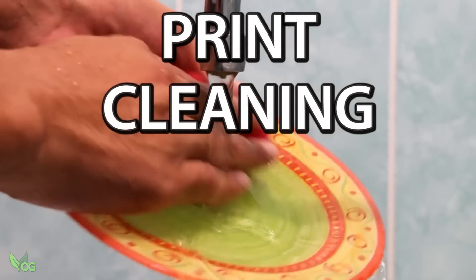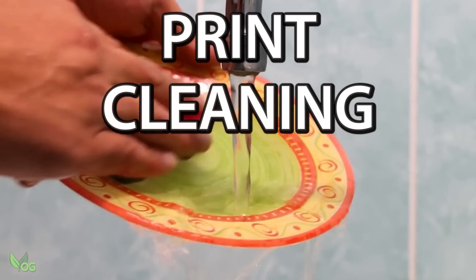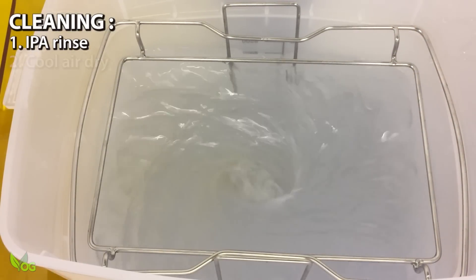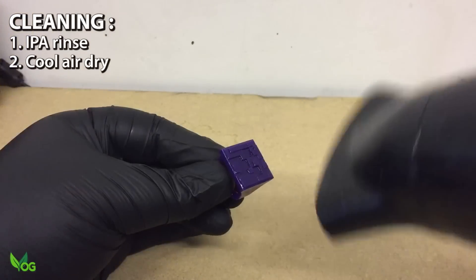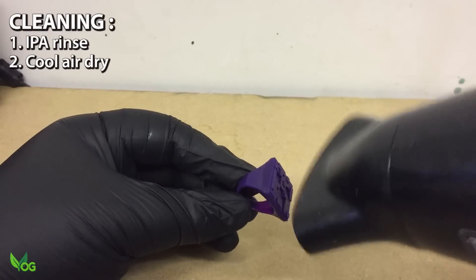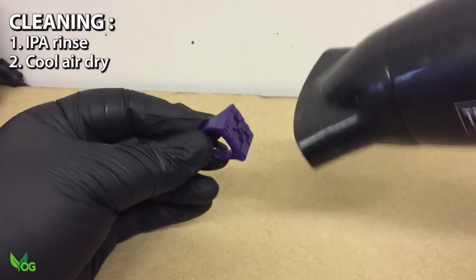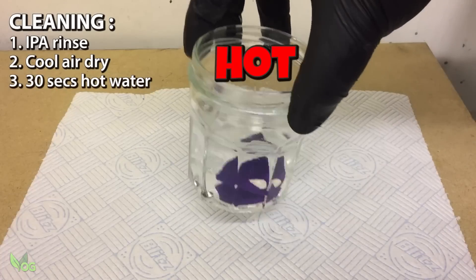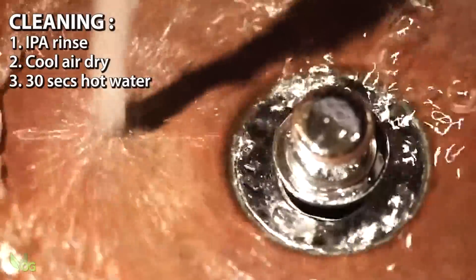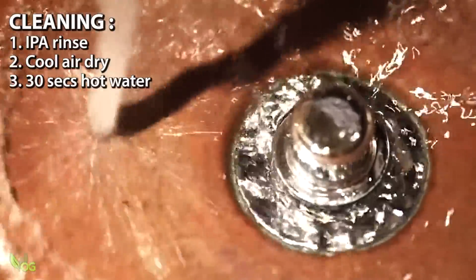Cleaning is surprisingly involved. A good rinse in IPA is the way to start, after which a blast of cool air gets rid of the excess. I'm using a cheap hairdryer here, which has a cool setting. At that point, the print needs to be rinsed for 30 seconds in hot water — just straight from my kitchen faucet.